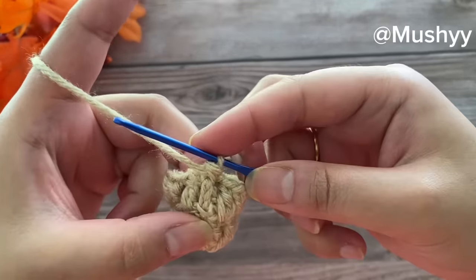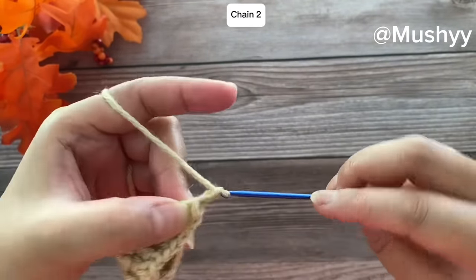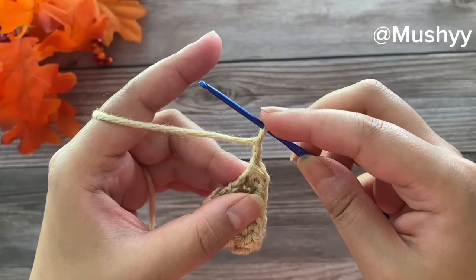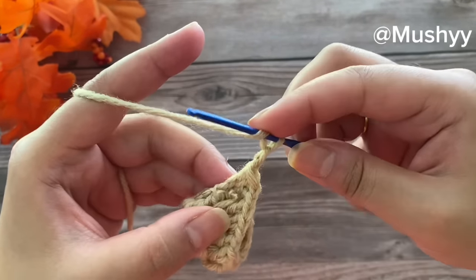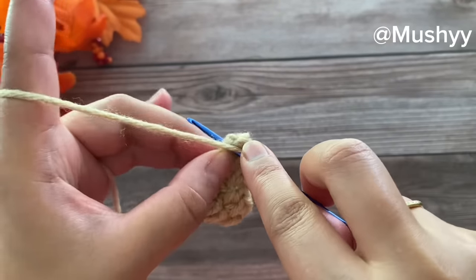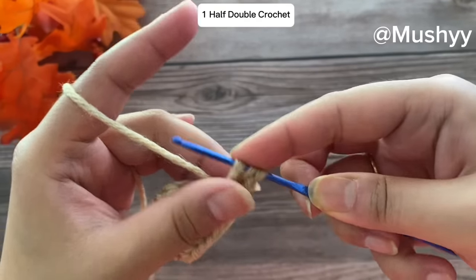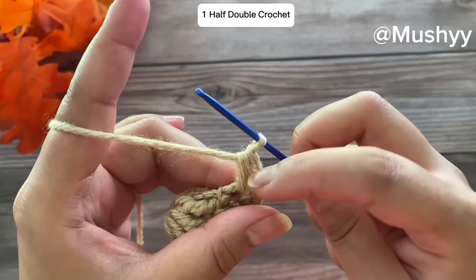Now we are going to work two chain stitches — that's 1 and 2. These two chains will be considered as our first half double crochet. Now we are going to work four more half double crochets onto the same post: wrap around the yarn, insert the hook under the double crochet post, grab the yarn, pull up a loop — you should have three loops on your hook. Wrap around the yarn and pull through all three loops to form our second half double crochet.